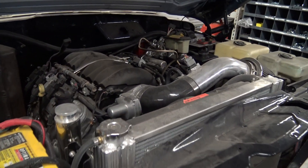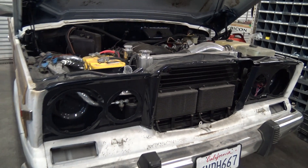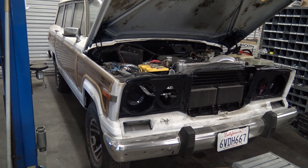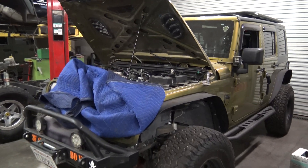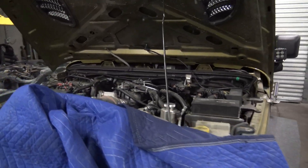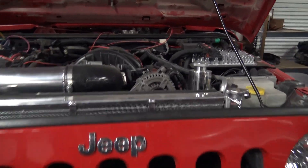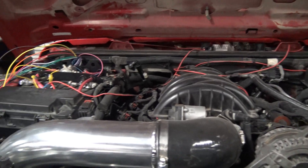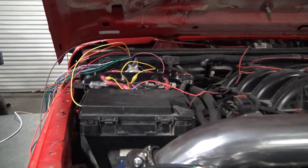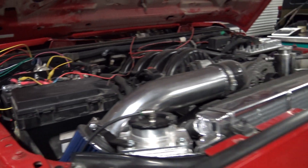Here we've got a crate engine LS3 in a Wagoneer — it moves that thing around effortlessly. It's a 5.3 California build, it's done — we're just working with California to make this CARB legal. Here's a Gen 5 engine — 6.2, 6L80. The only thing we're waiting to do on this one is finish the Switch Pro wiring, because I started that yesterday, so it'll be all cleaned up and ready to ship out.